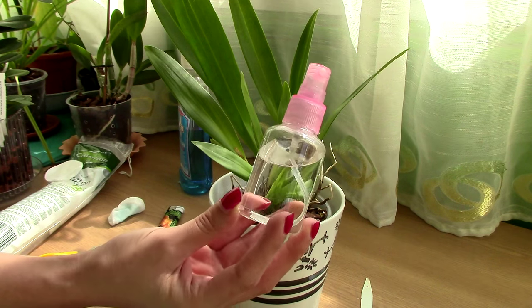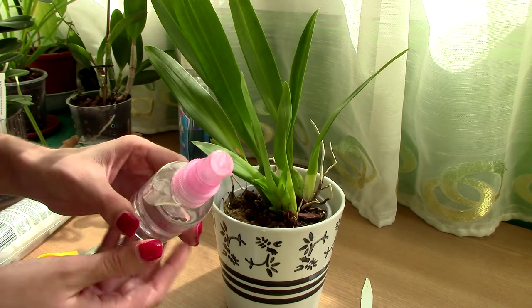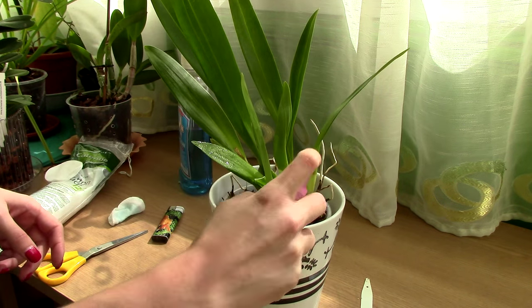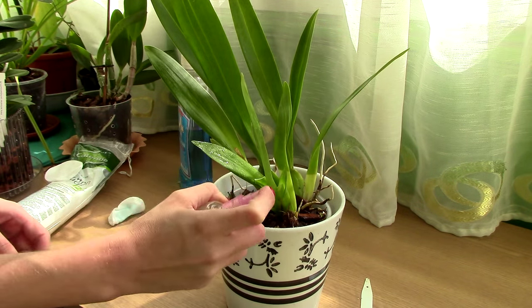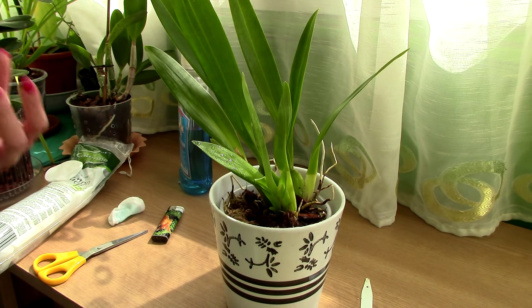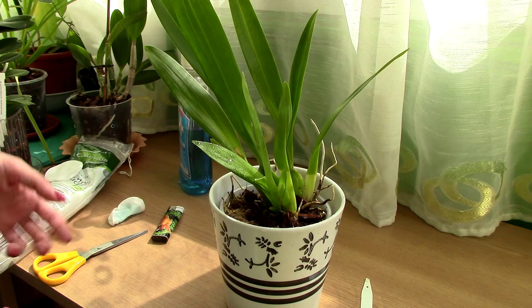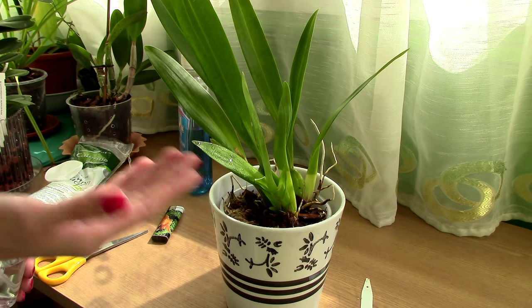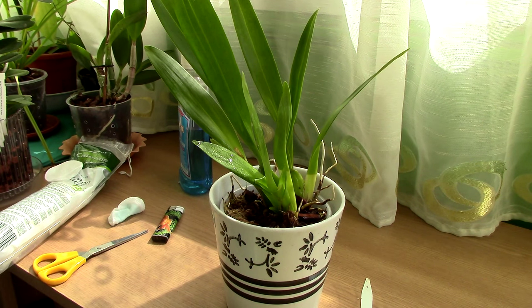I've poured my hydrogen peroxide into a little bottle. What I'm going to do is spray the entire orchid — or actually the part of the orchid that was affected. Hydrogen peroxide has the benefit of actually eliminating fungi. However, after the initial reaction, all we're going to have left here is water, so we need to dry this orchid as best as possible.